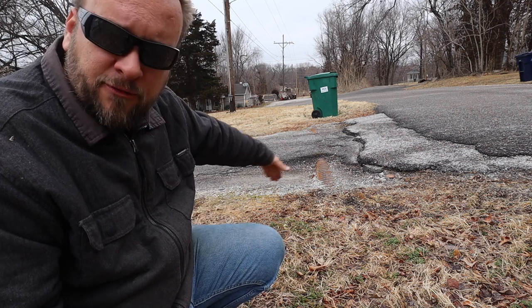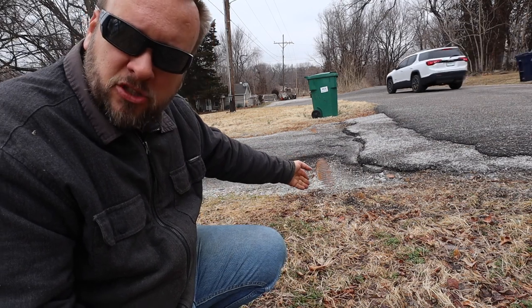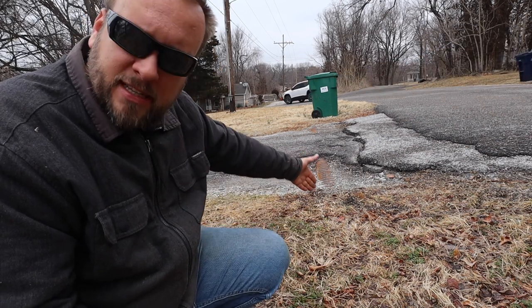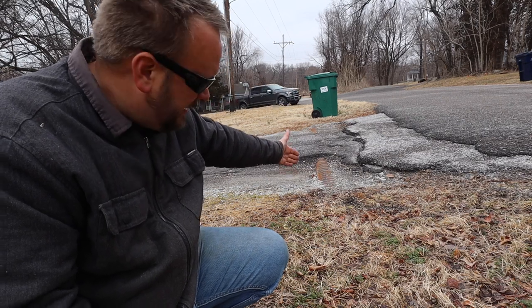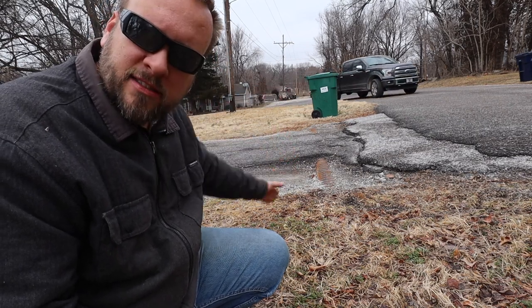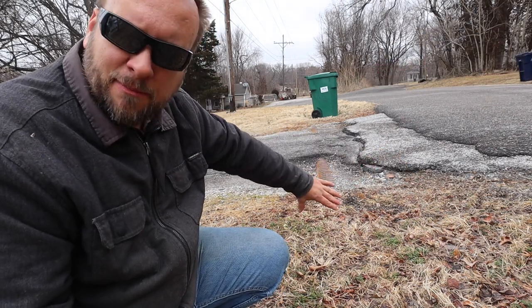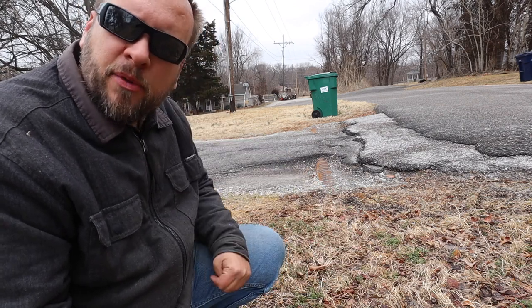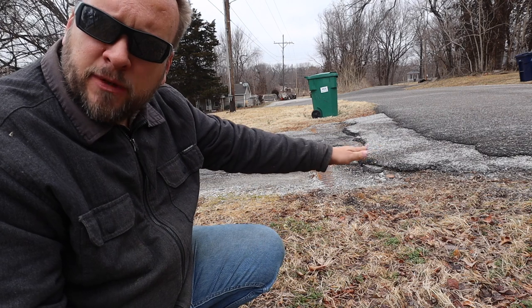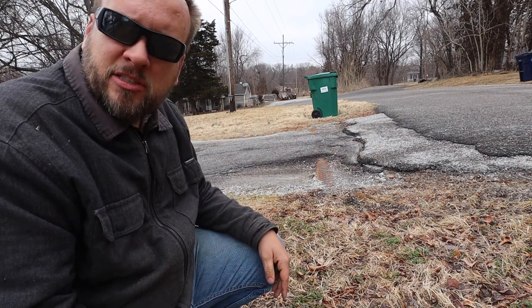I'm not sure if I need to frame up around the ends to hold that chip and seal, but what I'm picturing is digging all this out right here, having that culvert pipe be open, and then using some really large sandstone to make like a V right here to keep it from collapsing in again — that should keep the water flowing through here. Then I'll reshape across here with dirt and layer on that chip and seal if that's what I decide to go with.